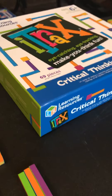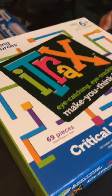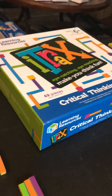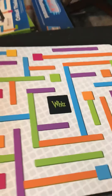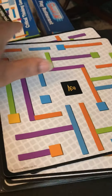We just opened up a box that came to us from Discovery Toys. One of our new games is called i-Track. It's for ages six and above and from two to four players. There are three levels: Ace, Wiz, and Brainiac. We are going to do a demonstration of all three levels.